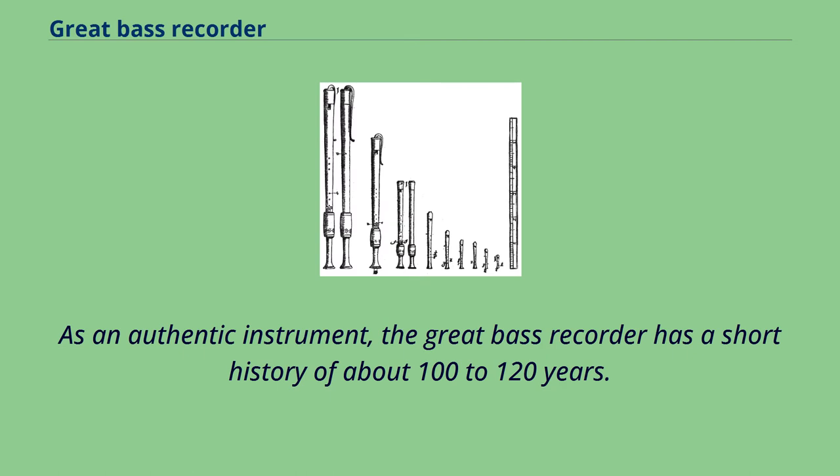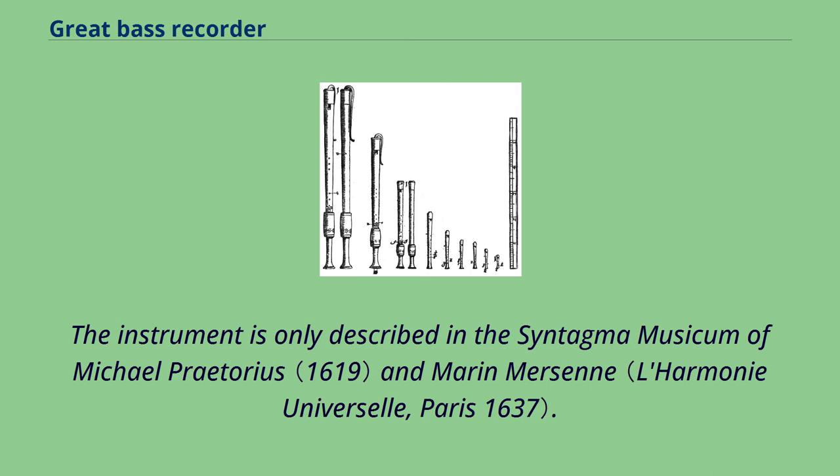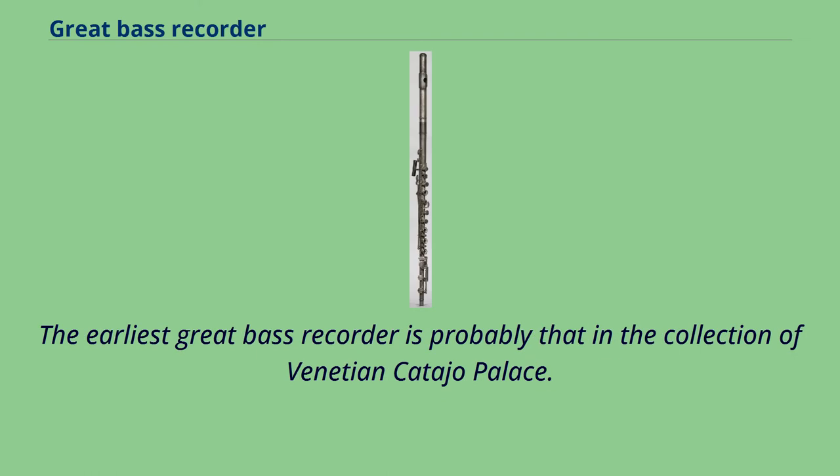As an authentic instrument, the great bass recorder has a short history of about 100 to 120 years. The instrument is only described in the Syntagma Musicum of Michael Pretorius and Marin Mersenne. The earliest great bass recorder is probably that in the collection of Venetian Catahopalis.